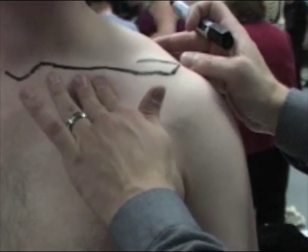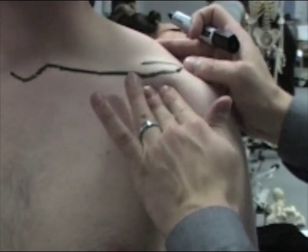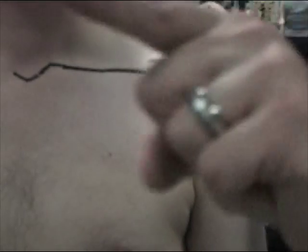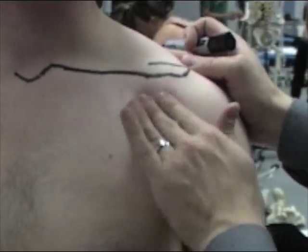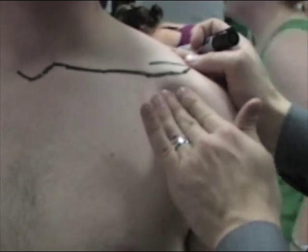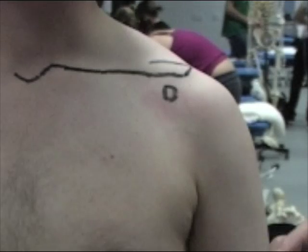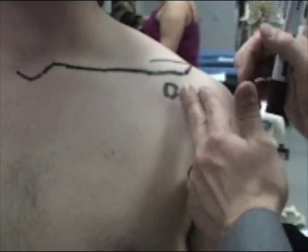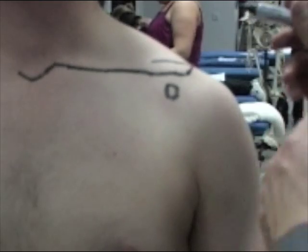We're looking to feel the coracoid process — something that sticks out. Coracoid means crow-like or beak-like, so we're looking for something that sticks out like the end of a finger. There's a definite circular prominence at that point. The coracoid process is actually about one centimetre medial to the glenohumeral joint space.